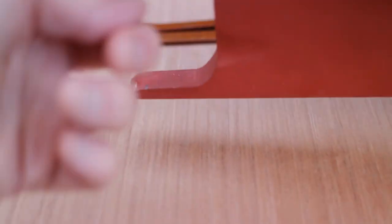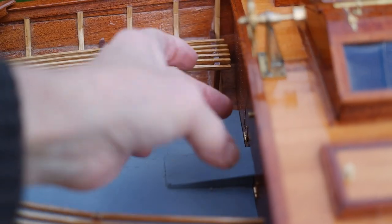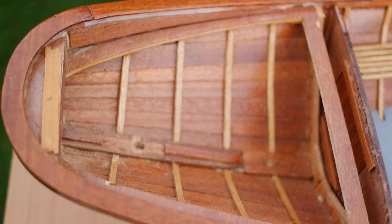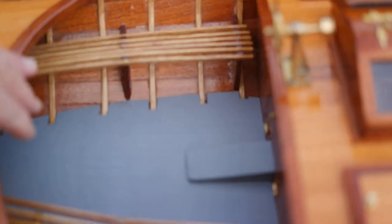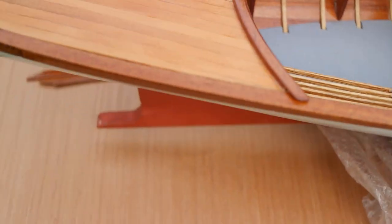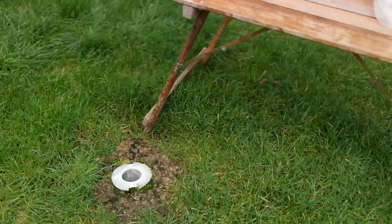We're going to put a rudder assembly here, the prop there, and a mounting bracket here for the rudder. The chain will come underneath the floor through here — that slides off into there so you can see. It's plank on frame. The boat is approximately 48 inches long and she sits so well in the water.